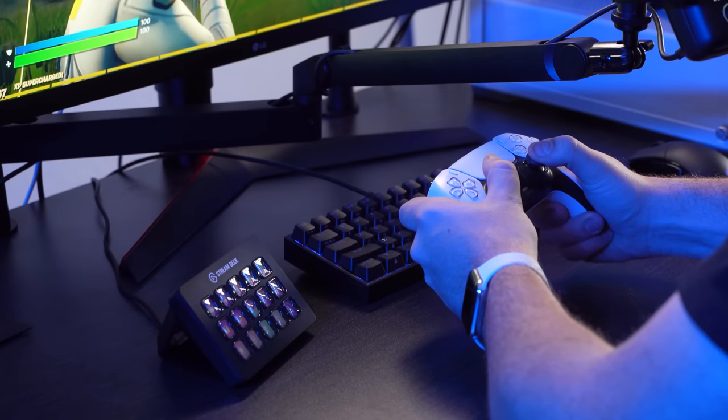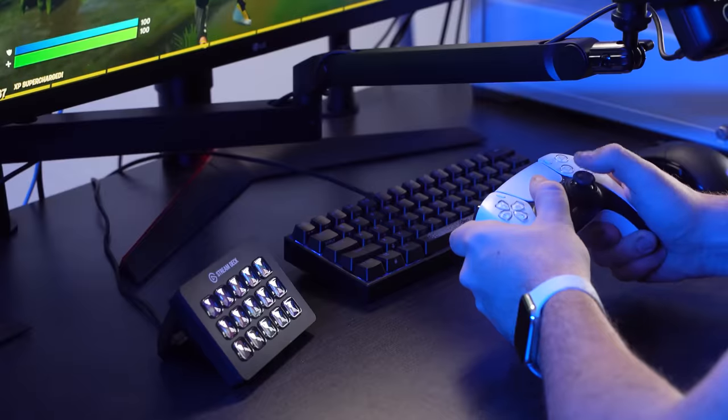Now you could try to get creative with controlling your Stream Deck, like trying to use your elbow for example. But we thought, why not create a product that allows you to put your most crucial Stream Deck actions not at your fingertips, but your toe tips? Are we going with toe tips? Yeah, sure I guess. Okay, we're going with toe tips.